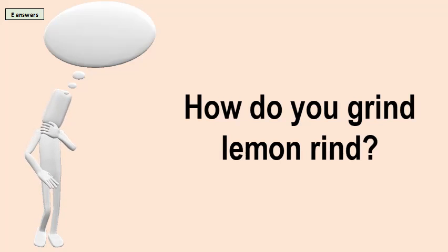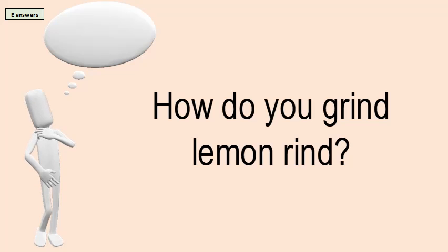How do you grind lemon rind? Use a grater with fine holes. A small hand grater is great, but you can use the larger grater too — just use the side with the fine holes.